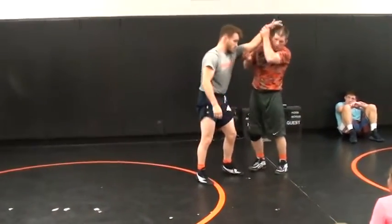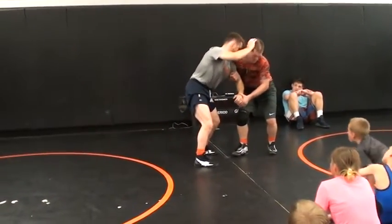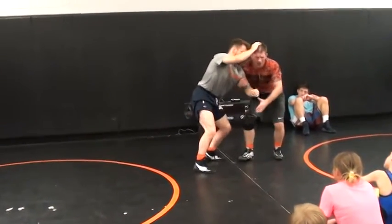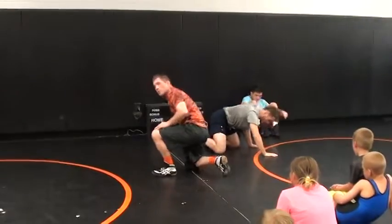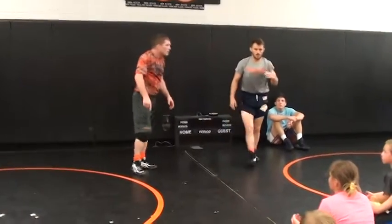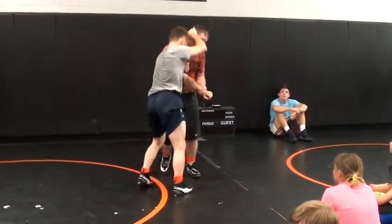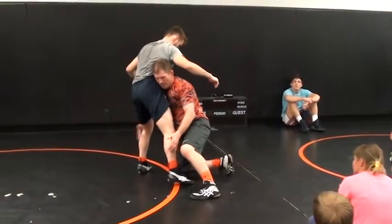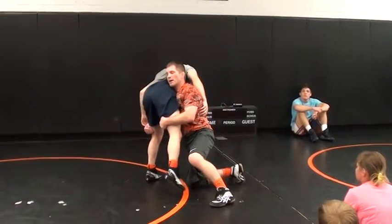Everything's the same. We're taking it off, pulling it down. As he posts, I'm not going to let him push my head away. Coming right above the elbow, I'm going to keep pulling down here — this is important. I keep pulling down and push. If he doesn't fall, then I've got to run through him. I've got a lot of weight on that foot. As you can see, this foot's kind of already coming off the ground. I'm pushing with my head and I'm going to run through it.